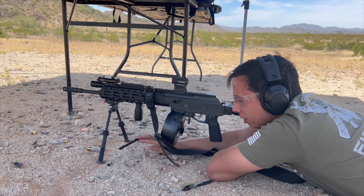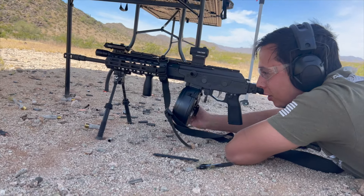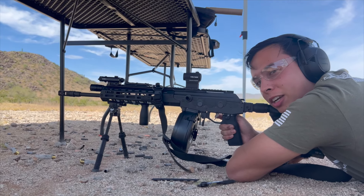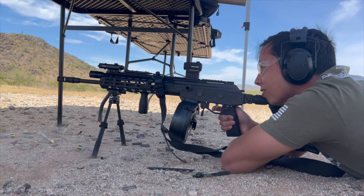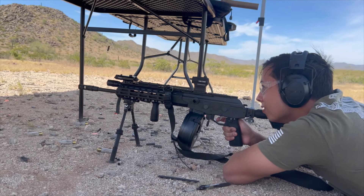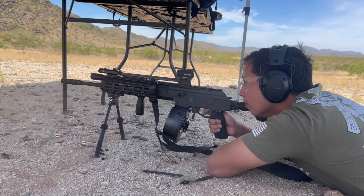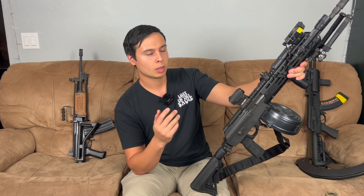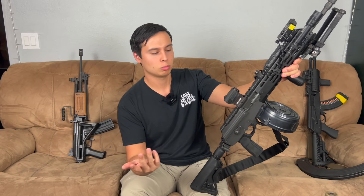We lost an M-LOK rail cover here from the recoil. But this gun is so light — you could dump rounds so fast because of this ALG trigger. If you want to go see that video, check out my playlist called 'Demonetized' and that will show that video plus a bunch of others that were demonetized.